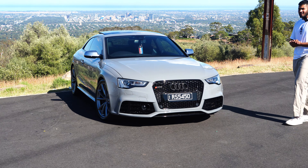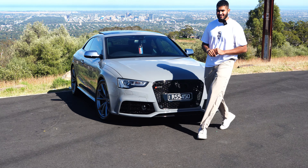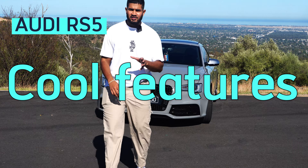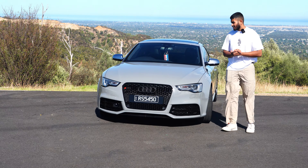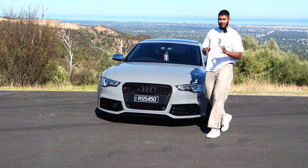Zero to 60 is 4.4 seconds — amazing for a 2016 car. One very cool feature: this car gets launch control, and you can launch it at 5,000 RPM.